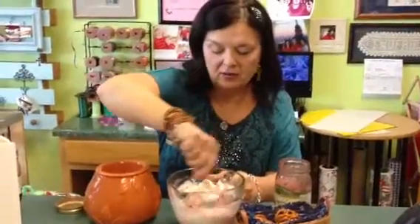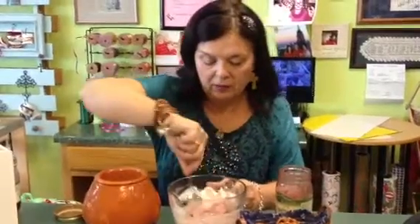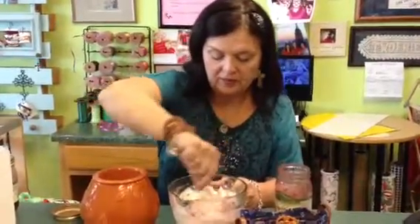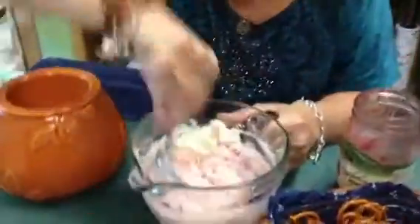You can also make it into a glaze to pour over chicken or a pork roast. So I'm going to blend this in real good — I didn't take time to bring my electric mixer in here today.